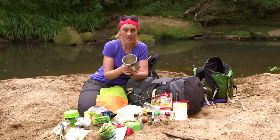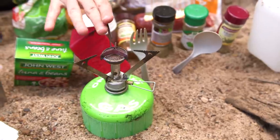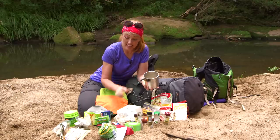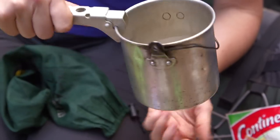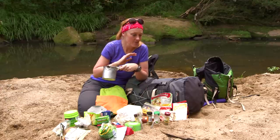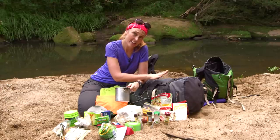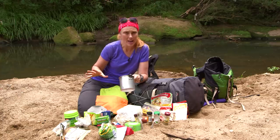When you get to camp, pop it in your billy, cover it with water, put it on the fire or gas stove, and eat it straight out of the billy. You'll need billy lifters because the billy is going to be hot. You save on washing up, you save space in your pack because you don't have to take a plate, and everything is compact — it's great.